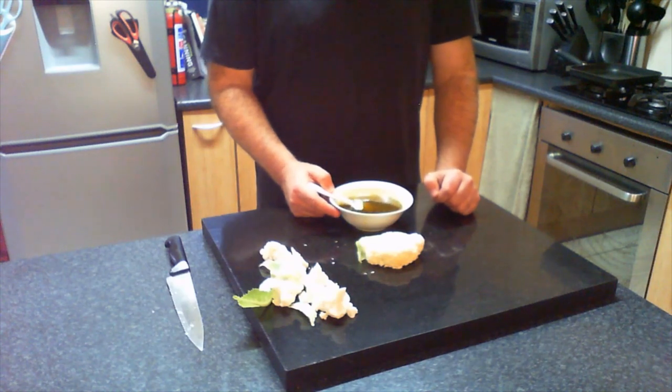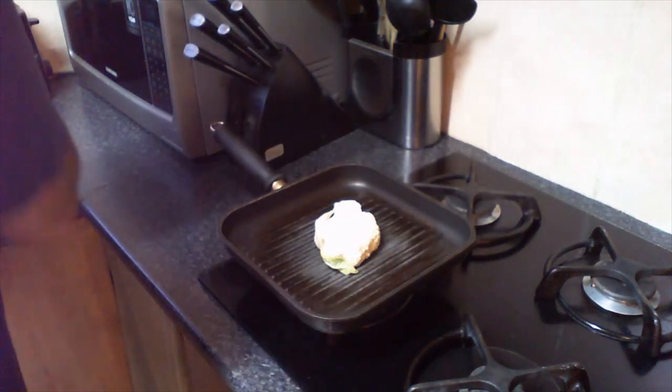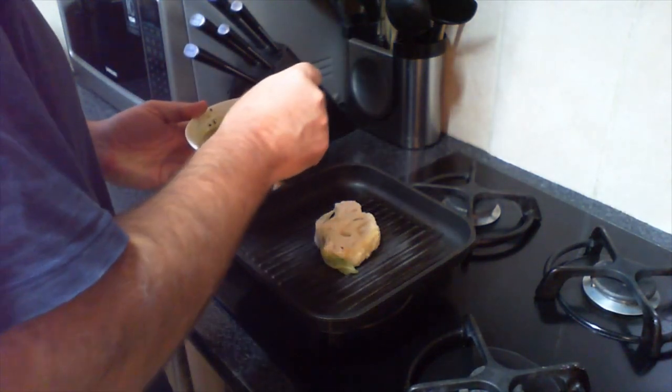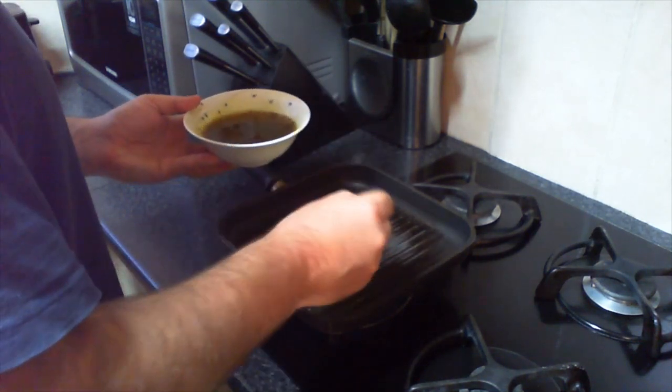We've now preheated our stove to a high heat. In the same way that you cook a normal meat steak, we're going to sear the outside — we want our center to be nice and al dente, holding the steak together. We're adding our cauliflower to the preheated pan, then coating it liberally with the oil already enhanced with the herbs. It should go a nice golden color.